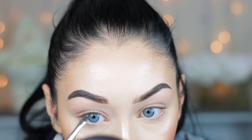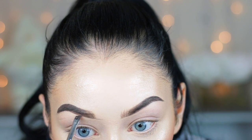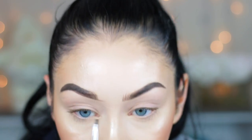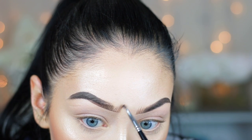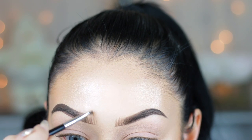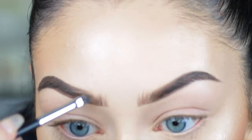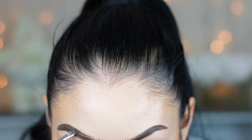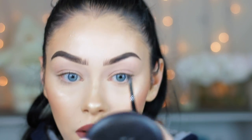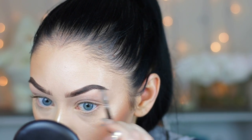I take that number 12 brush from Anastasia with just a little product left on it — don't dip it back in or it'll be too harsh — and draw a line under the inner part of my brow, then make little hair-like strokes in the center, mimicking how my natural brow hair would grow. I look at both brows to check symmetry and add hair where needed. Brows are literally my nightmare, and I really want to get microblading done — I feel like it would be so much easier.